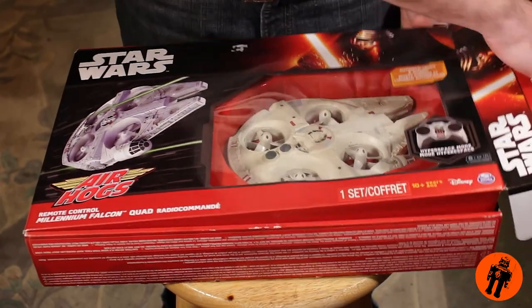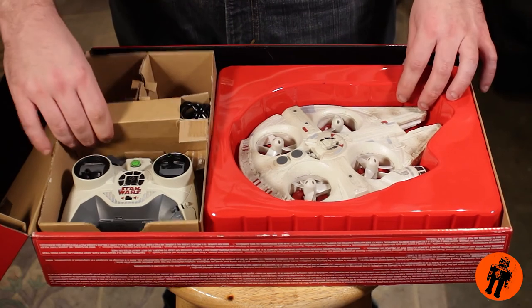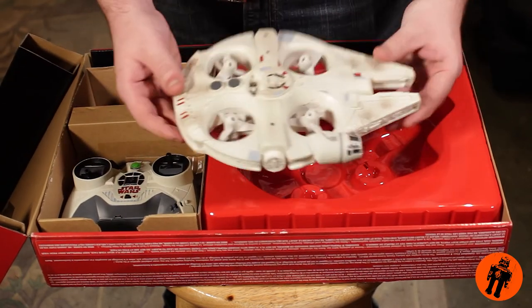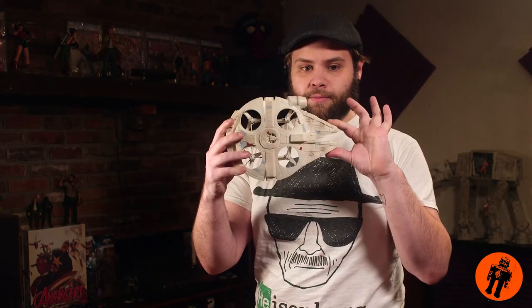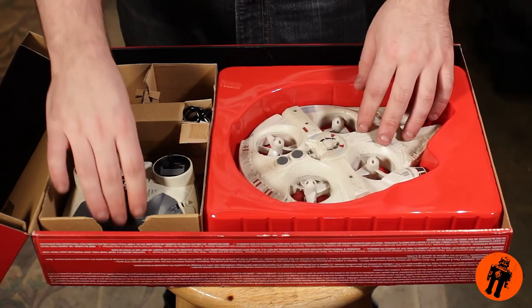It's pretty simple packaging. But this thing is actually made out of foam, so the whole Millennium Falcon is pliable — you can bend it. And if you were to crash it, it doesn't actually interact with any of the more mechanical aspects like the blades, battery, or servos, which are completely built inside the foam. That's a sweet little addition — very smart.